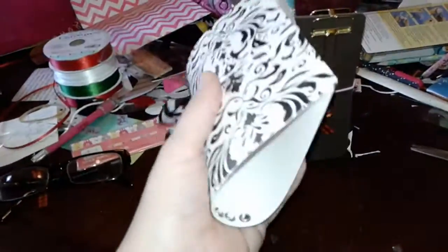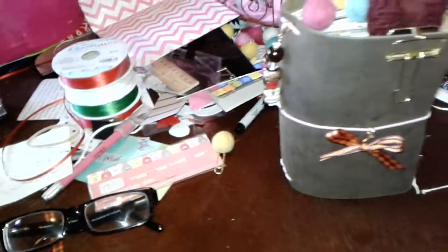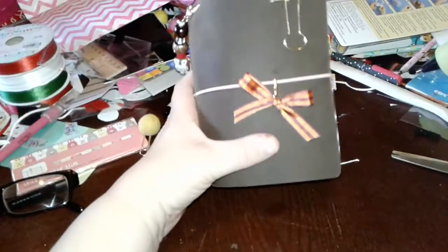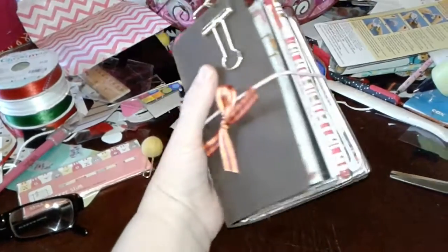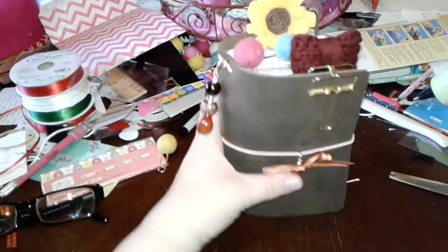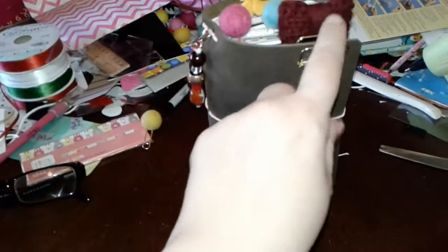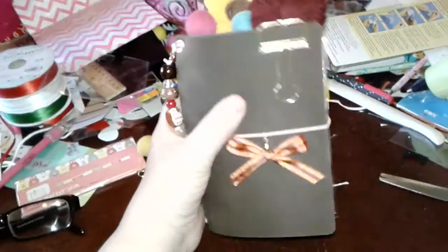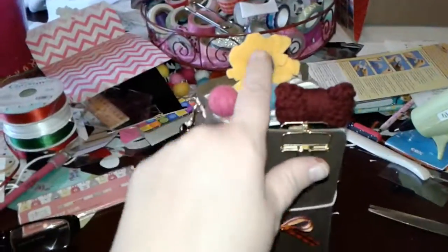I showed it to everybody, but today I wanted to get back into my planner that Sally sent me. This is a leather planner she made for me. I just added a new bow — I've already had these other decorations on here.